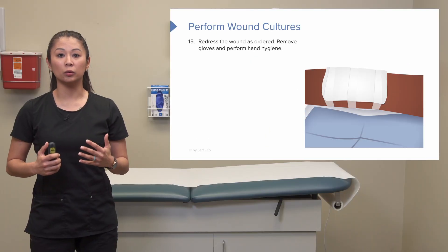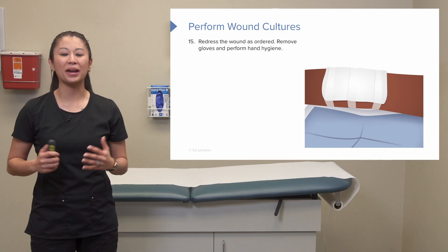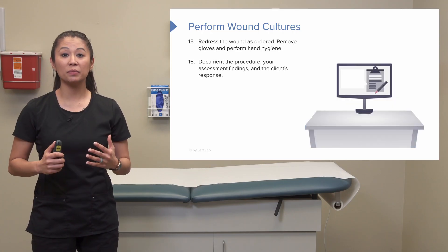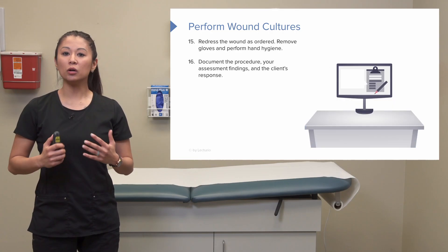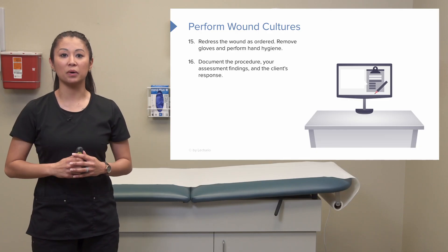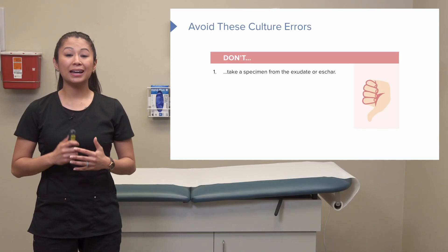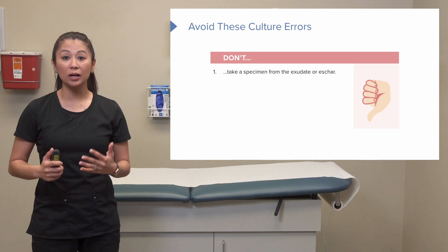Now that we've cultured the wound, we want to redress it as ordered. Remove gloves, perform hand hygiene, and make sure you document. You'll also document your assessment findings of the wound and the patient's response.